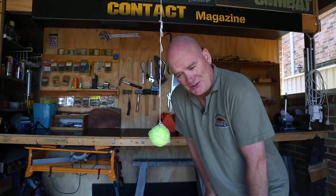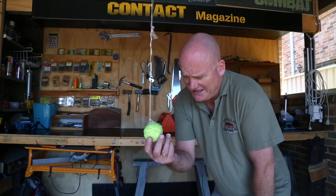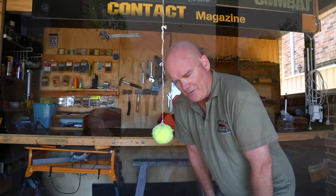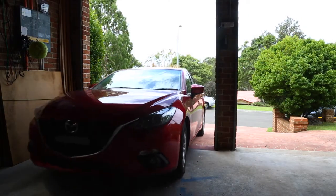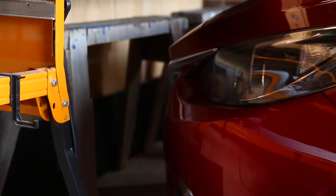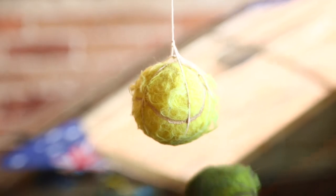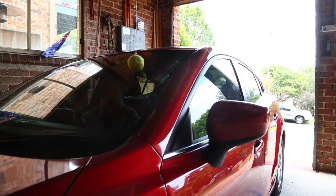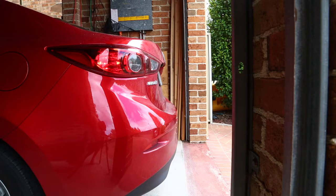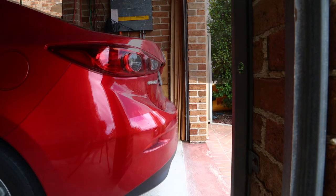If you saw it in other videos and you wondered what this bloody tennis ball is hanging here for — well, that's for my wife. When she drives her car into the garage, she drives in until that tennis ball just touches her windscreen. When that happens, she's got about three inches at the front before she hits the sawhorse, and about three inches of room at the tail when the door comes down.